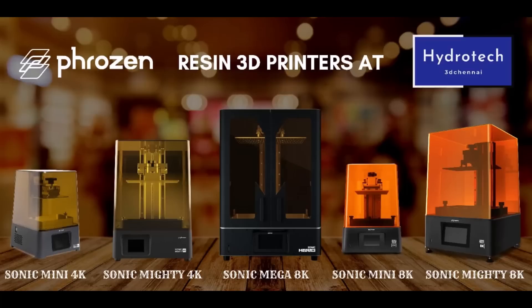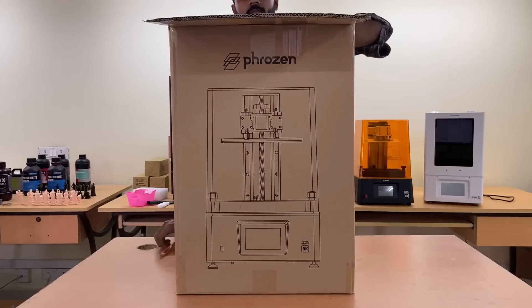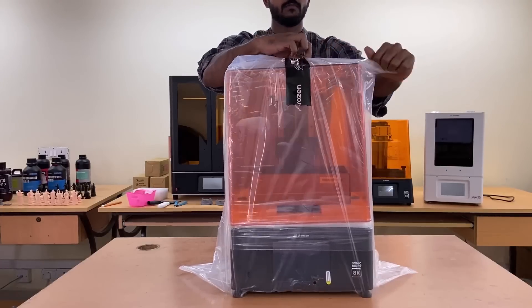Hi from Hydrotech 3D. Sonic Mighty 8K allows you to mass-produce all your models with ultra-high 8K resolution, regardless of size or scale.